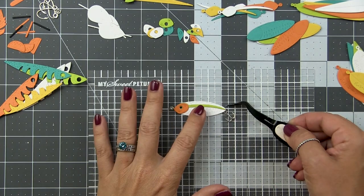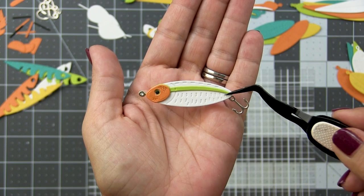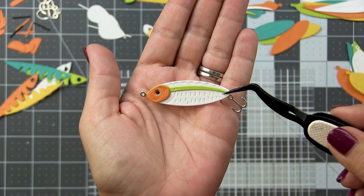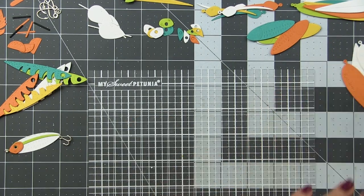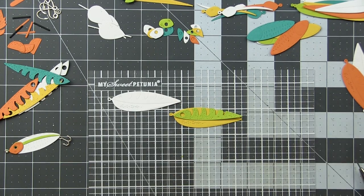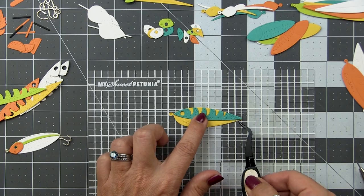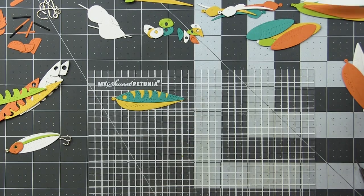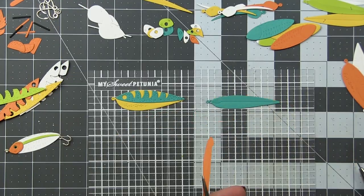Here we're adding our hooks. The layering guides have recommended hooks for each lure, but as you know with fishing lures, you can interchange them — some are longer, some are shorter. If you're ever looking for color combo inspiration, you can look up fishing lures on Google and get some great color combo ideas.